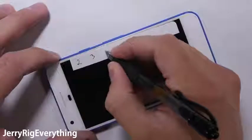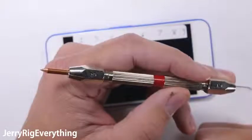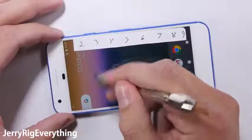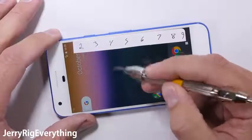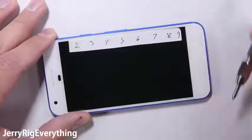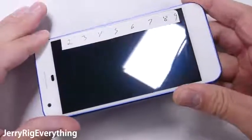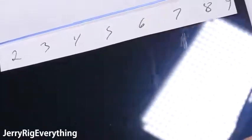Let's start with the scratch test. I have a set of picks that tell me where the screen falls on Mohs scale of hardness. A plastic screen like the Droid Turbo 2 would scratch at a level 3, a sapphire screen would scratch at an 8 or 9, and glass typically starts to scratch at a level 6, which is exactly where the Gorilla Glass 4 on this screen falls. You can see the scratch at a level 6, and a deeper groove with the much harder level 7 pick. This is totally normal, so no surprises yet.